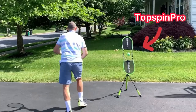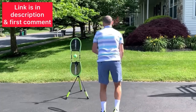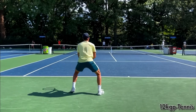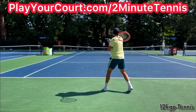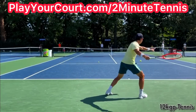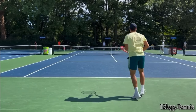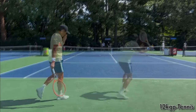The best way to practice these techniques is at home with a TopSpin Pro — you can get one using my link in the description, also pinned in the first comment. And if you're looking for people in your local area to play matches or practice with, or want to find a coach close to you, use my link for PlayYourCourt.com slash 2MinuteTennis — when you use my link to sign up, you get 50% off. Go out and film yourself hitting forehands from the back, go through the checklist, and there's no doubt you're going to gain confidence, win more matches, and play much better tennis. This is Ryan Reedy from 2MinuteTennis.net — you got this!